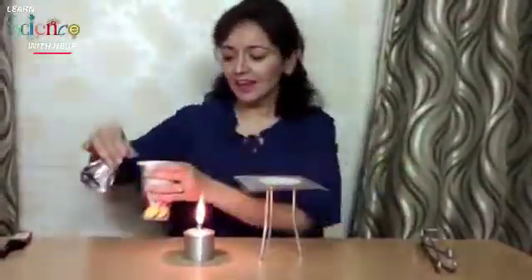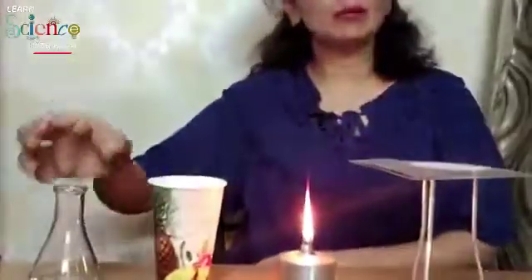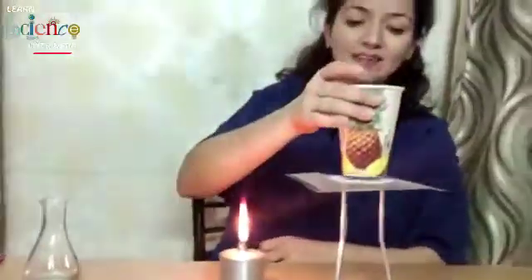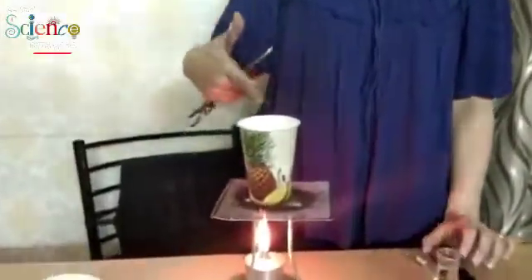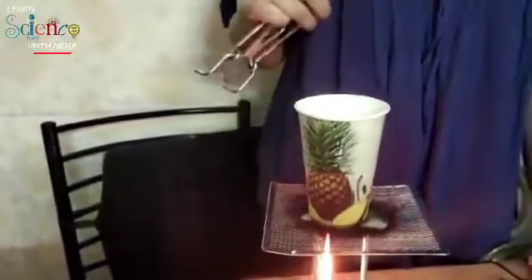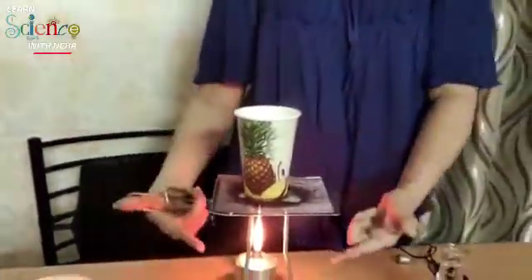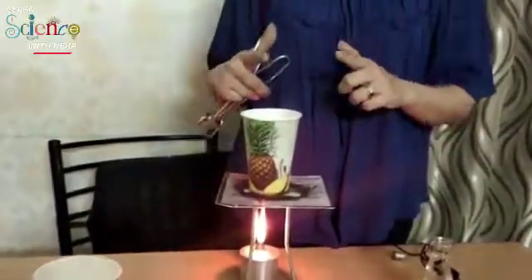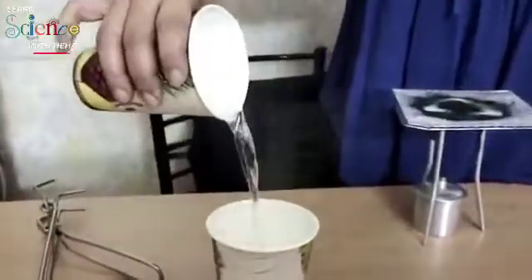Now I will put some water in the glass and you will see the glass will not burn, even though I have kept it over the flame. See — the water starts boiling but the glass does not burn. Why? Because water has wonderful hydrogen bonding — water absorbs all the heat from below and will not let the glass reach its ignition temperature. The water is boiling.